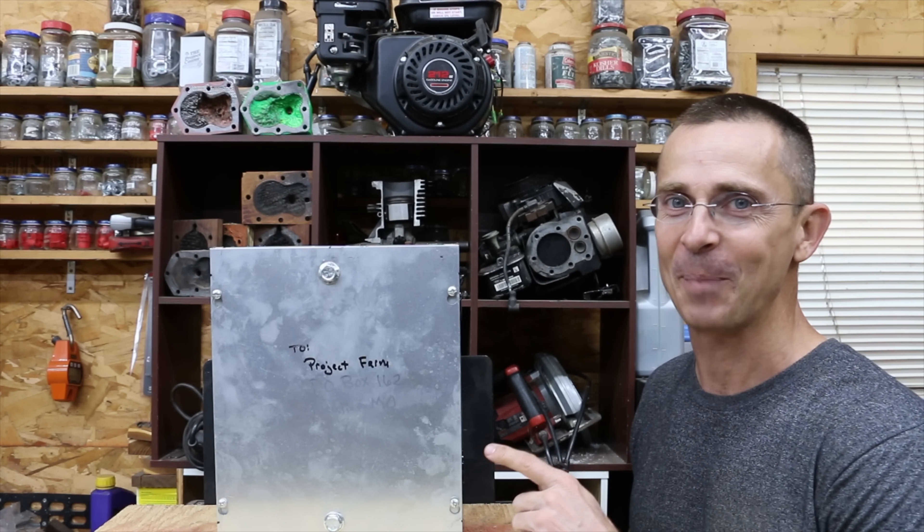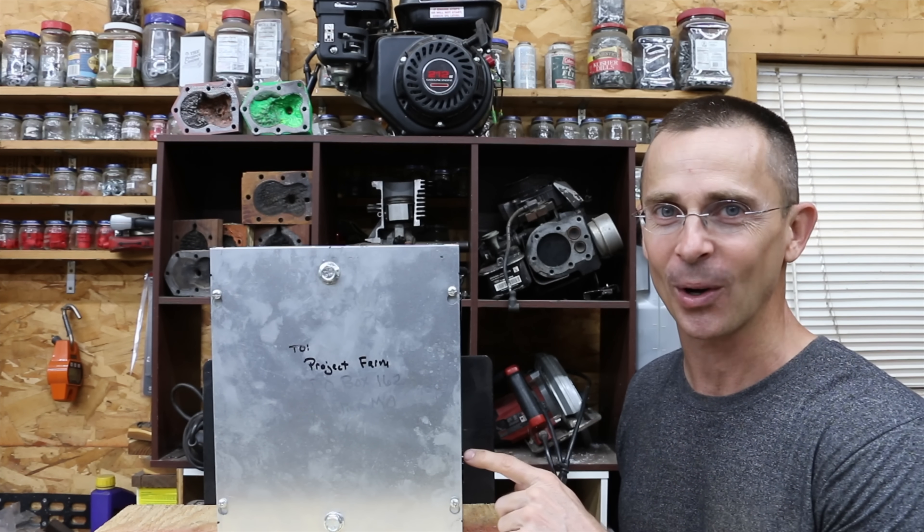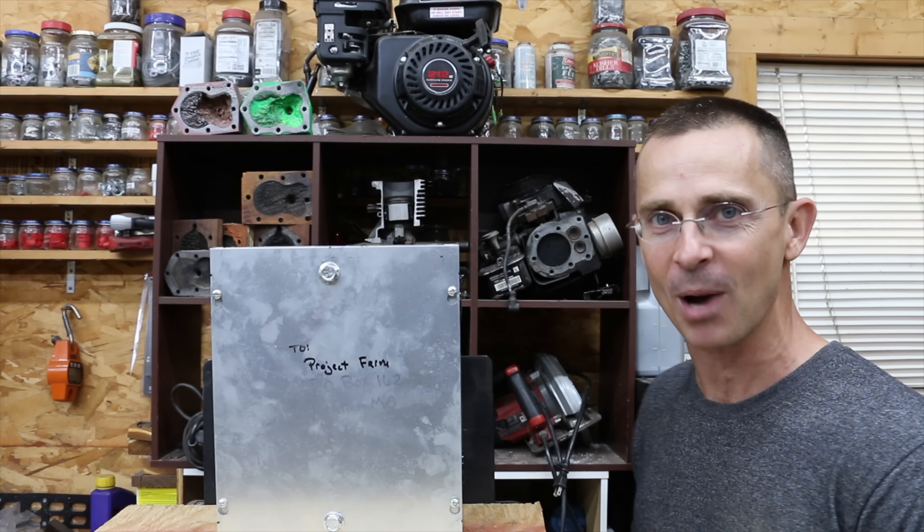What showed up in the mail was this steel box. We're going to open it up and see if there's some vintage motor oil inside. And if there is, let's do some testing to see how it performs against modern motor oil.